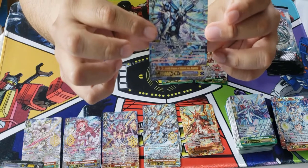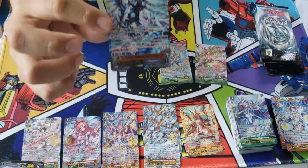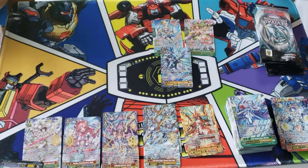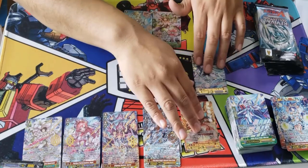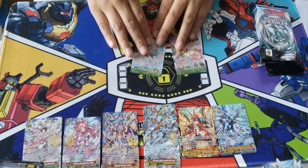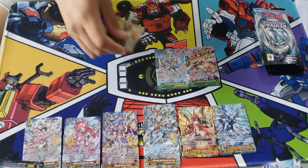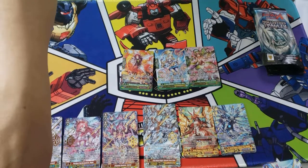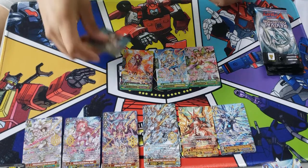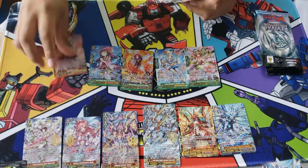We just pulled another Zero Dragon and it is Megiddo in all its glory! It looks so beautiful. I want to keep it but I'm not because I want to make my money back. So out of one case we pulled two Zero Dragons. At this point I would value each Zero Dragon around $100, besides Dusk which is like $40-50 bucks. Zoa is around $100, Stark is around $50-60 bucks. We also pulled the Stride for Shadow Paladins.